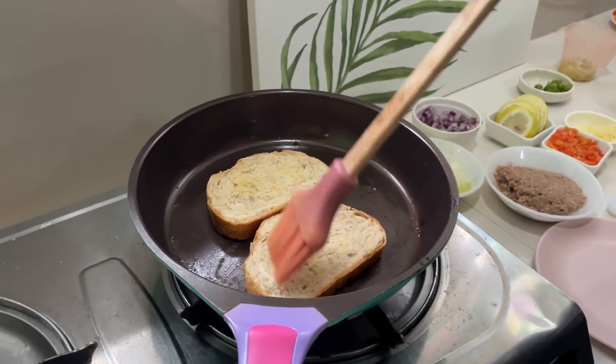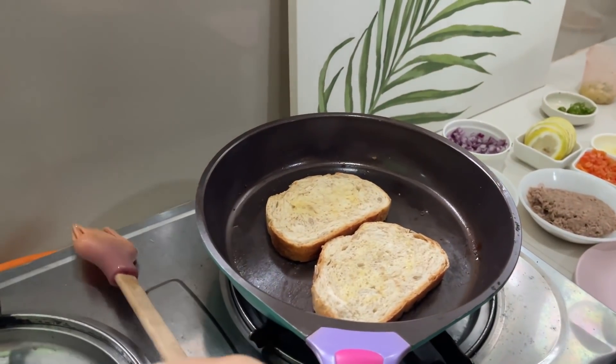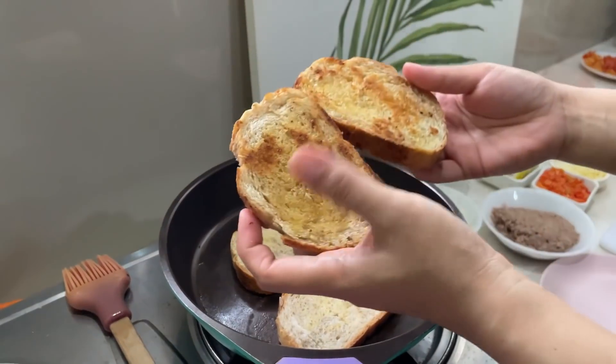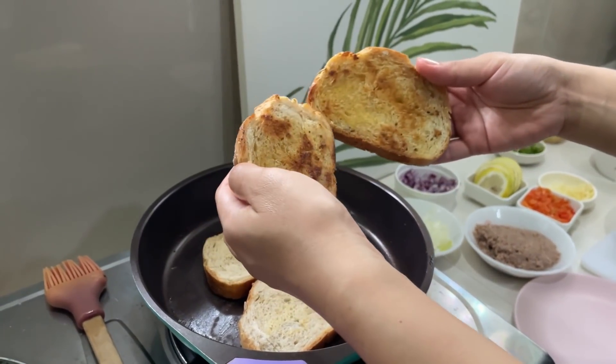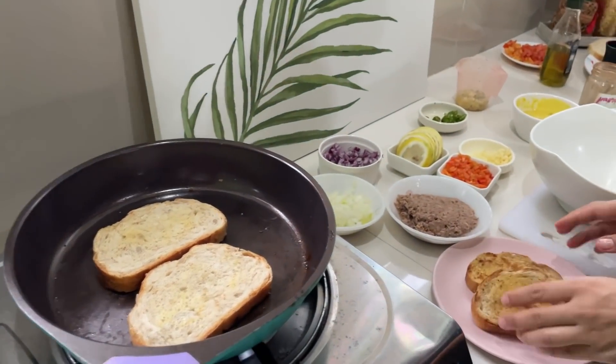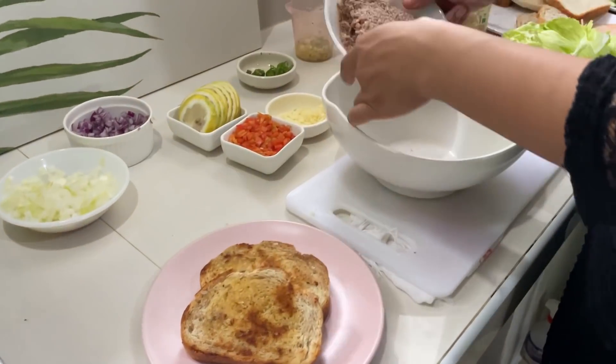Make sure you put a decent amount of butter. After that it will look something like this — I love the color of this one. This is going to be your base. In a big bowl, all you have to do is mix.